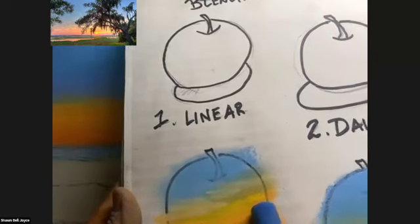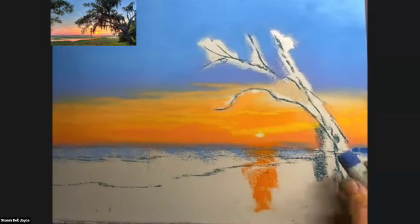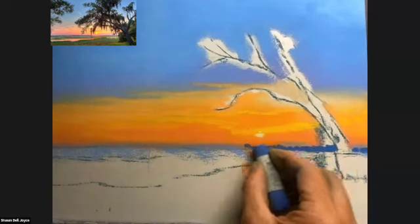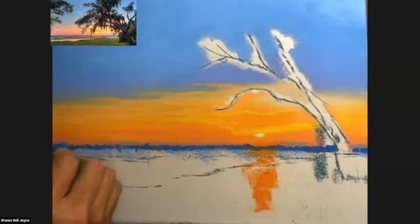The next technique is to use the side of the pastel and scumble the tree line on top of what I've already blended in. I'm just using the side of the pastel to do this and rolling the pastel slightly as I go so that the trees are not perfect or even. I don't want it to be a straight line of trees — I want it to be a broken tree line. That helps to push the sky into the background and create a middle ground for the grasses.